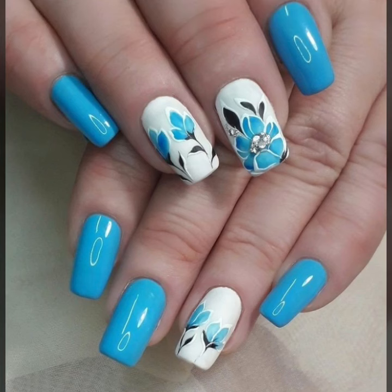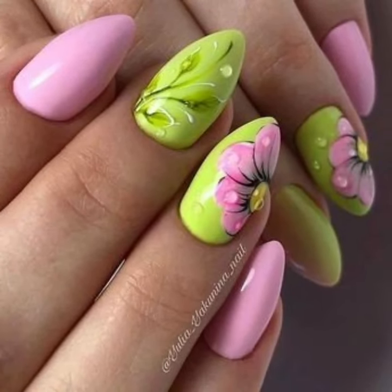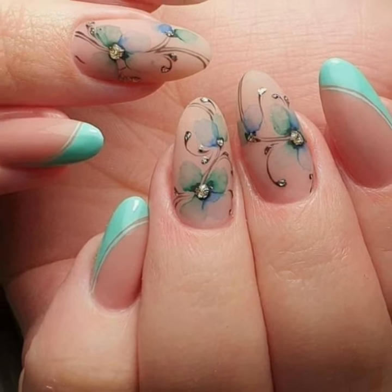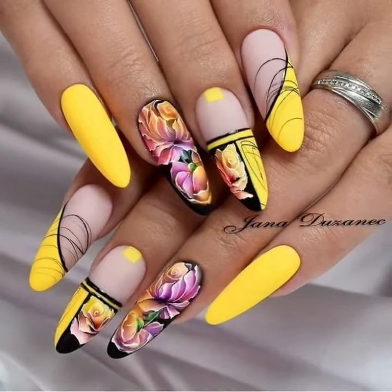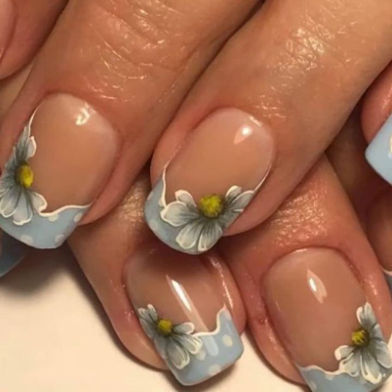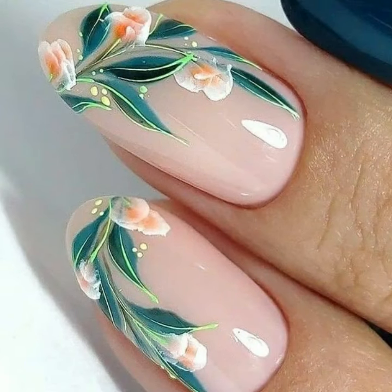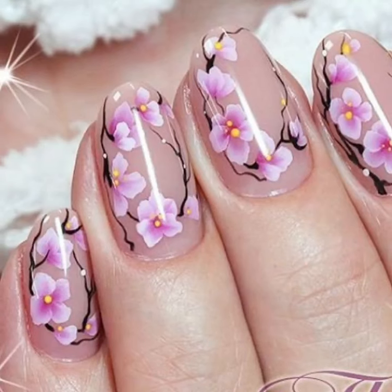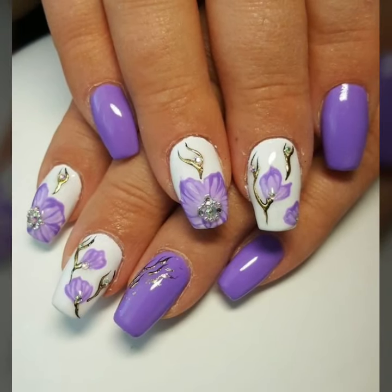Hello viewers, welcome back to the YouTube channel Nail Polish Ideas. How are you all? I hope you are all fine and good. Today I am sharing with you smart and unique nail art ideas. You will see stylish new printed nail art ideas in 2024.